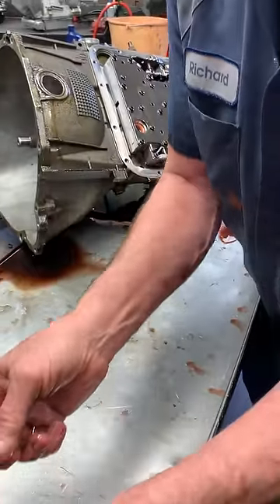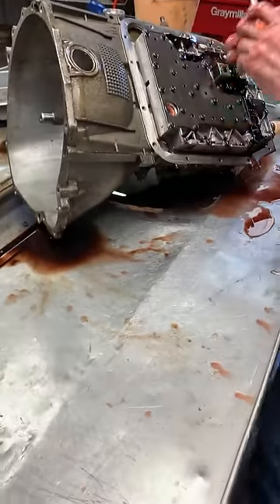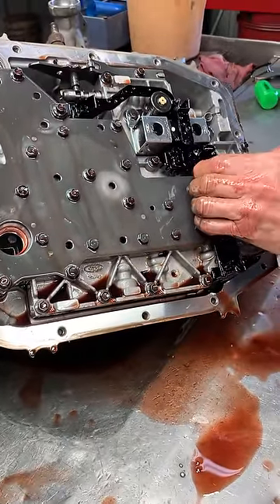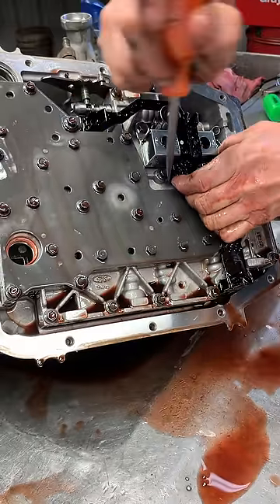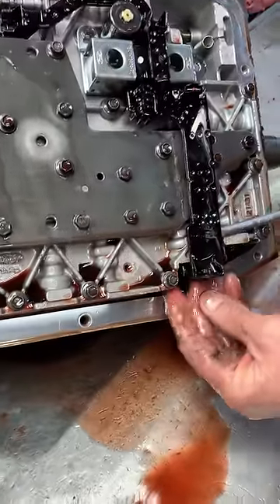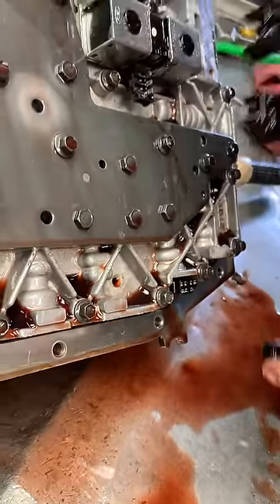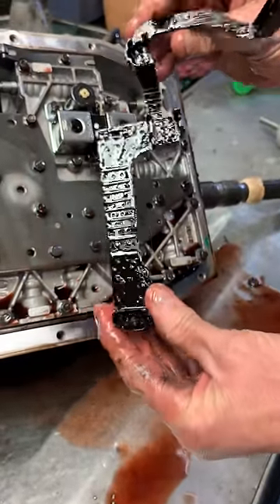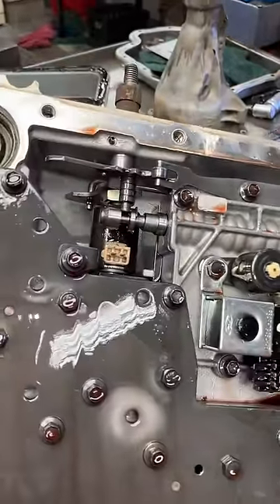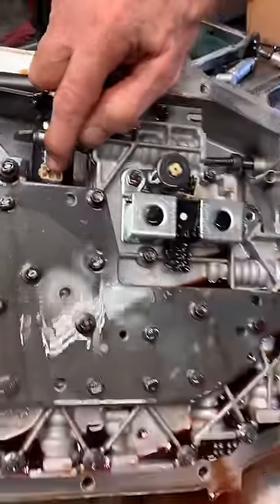We see these come in with 150,000 miles on them and the plug still in the pan — never been serviced. This little circuit board, be careful — pop it off with a small screwdriver and it comes right off. It's just a little circuit board that plugs into all the solenoids instead of having individual wiring: shift solenoids, lockup solenoid for your torque converter, and your pressure control solenoid that controls all the pressure.